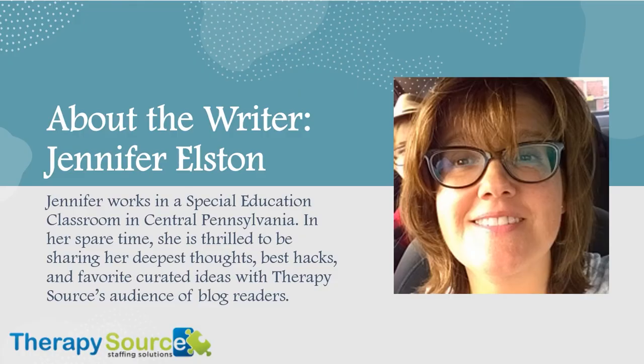About the writer, Jennifer Elston. Jennifer works in a special education classroom in central Pennsylvania. In her spare time, she is thrilled to be sharing her deepest thoughts, best hacks, and favorite curated ideas with TherapySource's audience of blog readers.